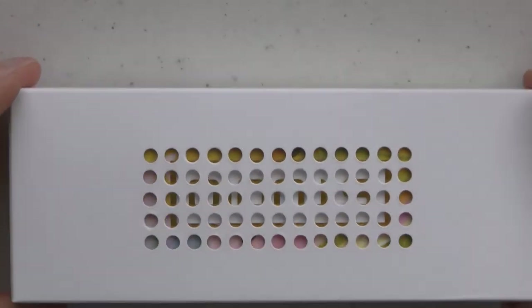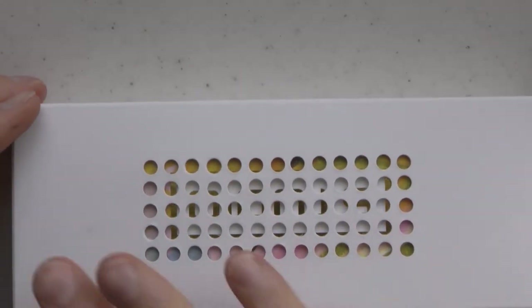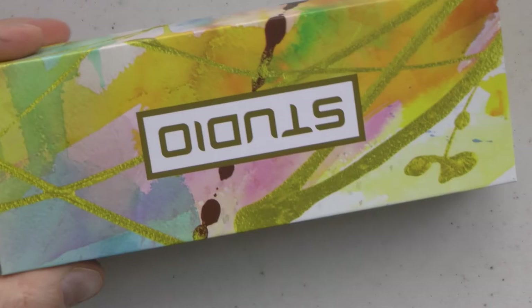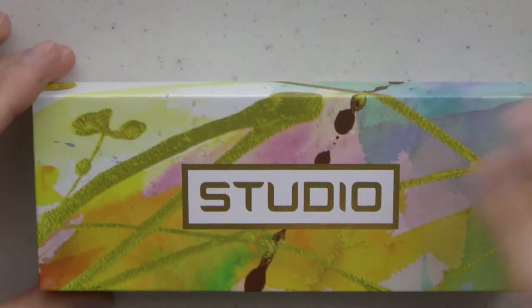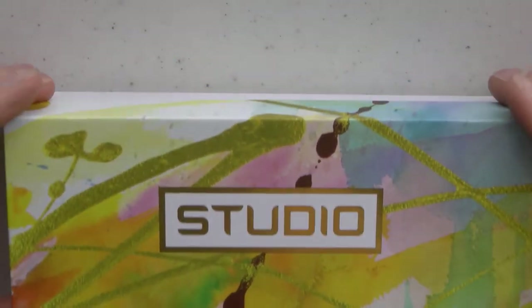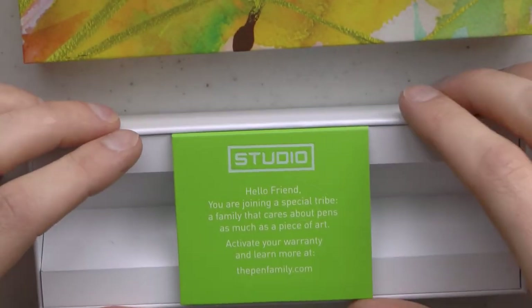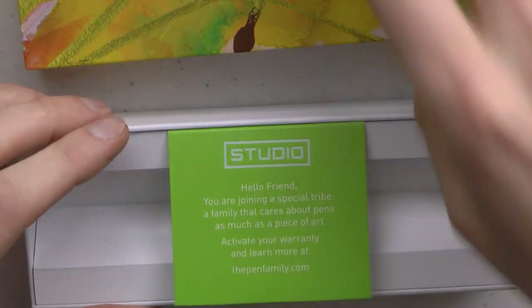Okay, the Armando Simoni Club StudioLine. I like this box with the perforations. Let's have a look at what's in that outer sleeve. We get this box — StudioLine, very colourful, which I think is nice packaging. Simple cardboard box, and there's a warranty inside.